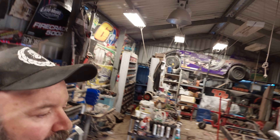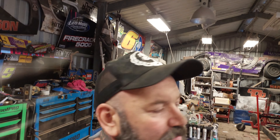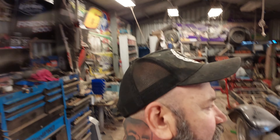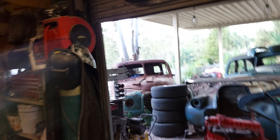We basically just have to do the work. The plan is we're going to work on this Oakland and our 38 at the same time — you should have worked out by now that I like having multiple things on the go. And in between we're going to work on that 40 Chev as well.